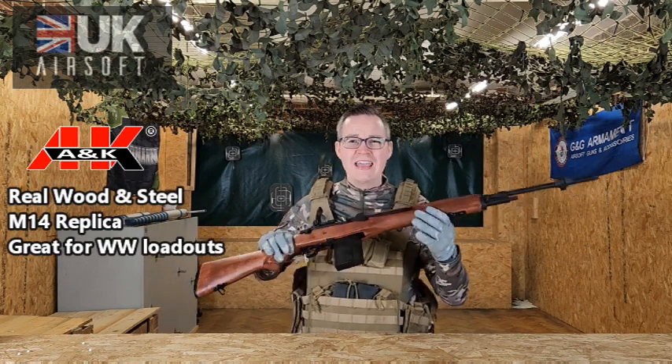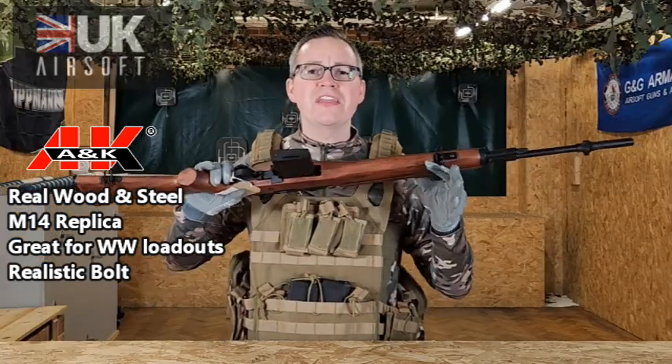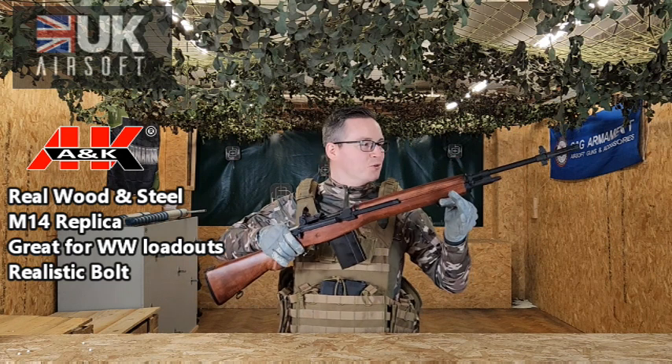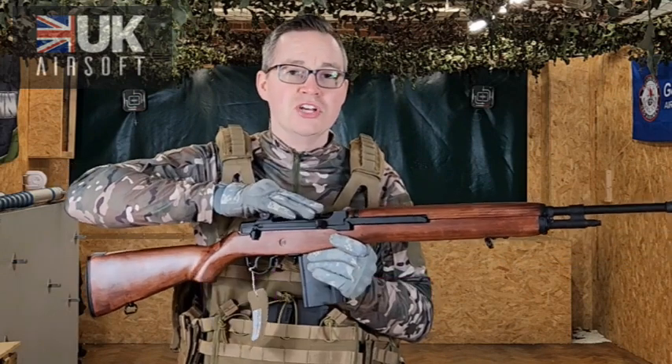Key things to point out straight away: the real wood finish on this is really high quality — it looks nice and it feels nice. It's based on the actual M14 replica and is built mainly from steel, so you've got that nice replica weight to it as well. This would suit reenactments, but also if you want some great looks on the field — just imagine taking this thing out for some great realistic action.